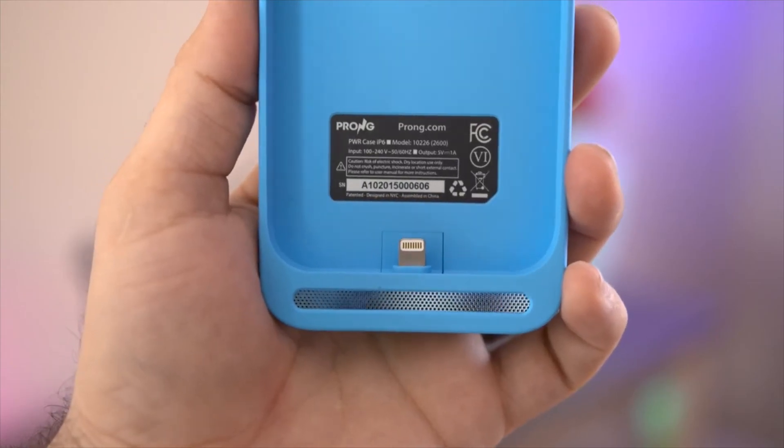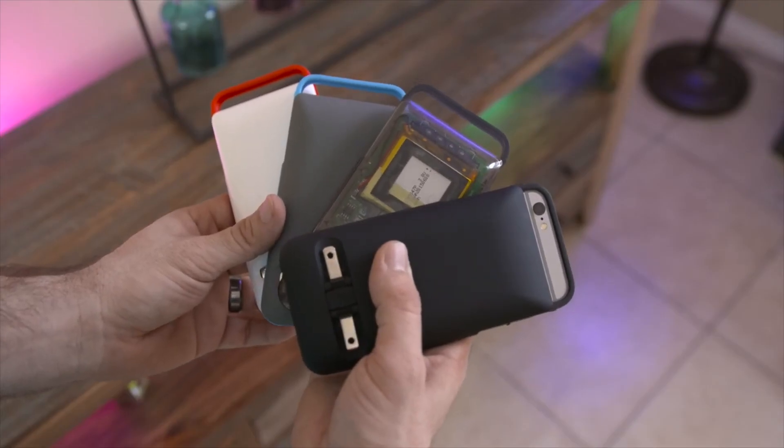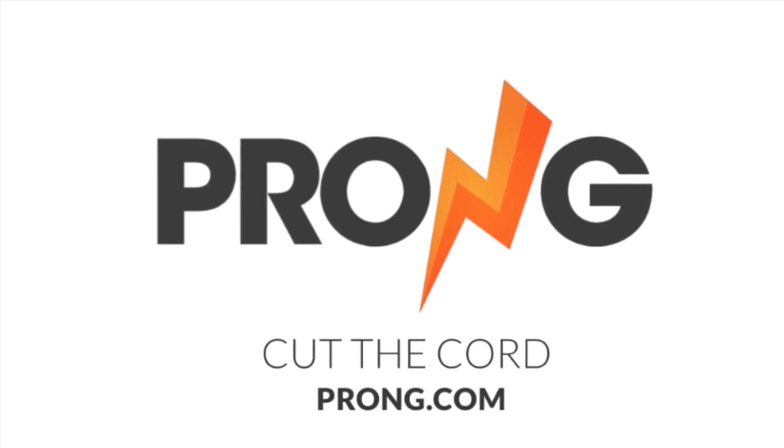Prongs Power Case is available for $99.95 in four different color variations, while the Power Case Pro is available for $119.95. If you'd like to learn more about the Power Case, visit prongs.com.